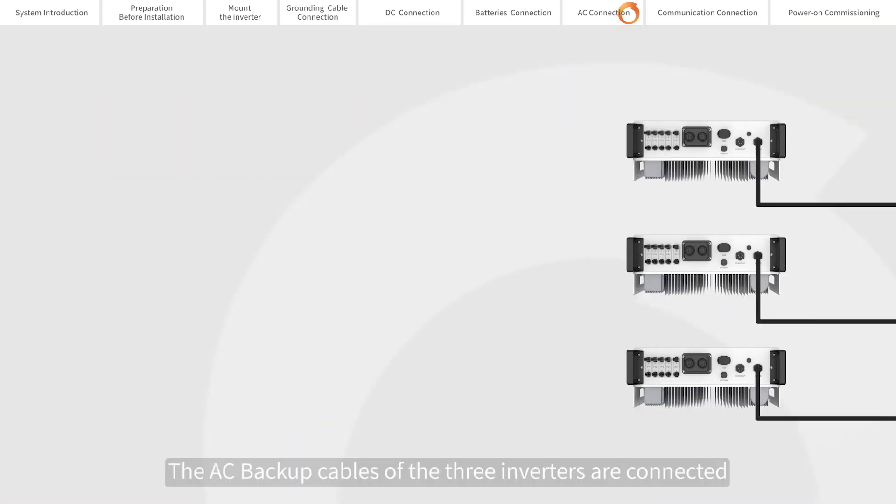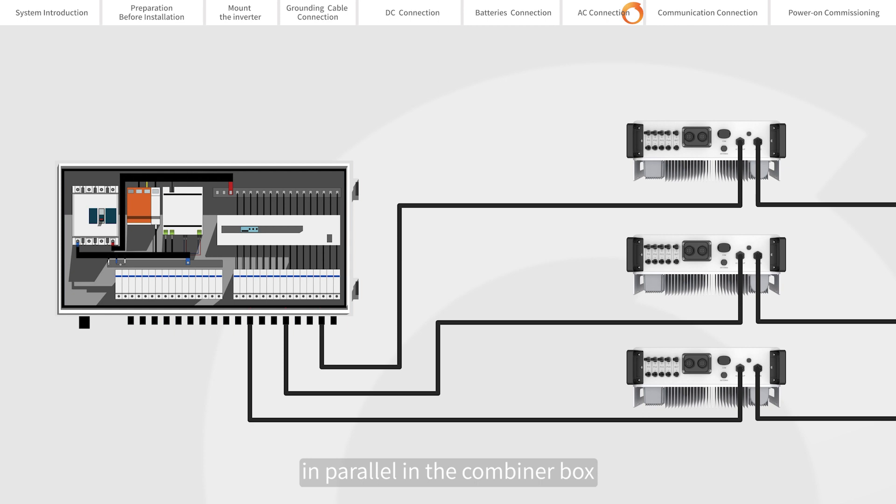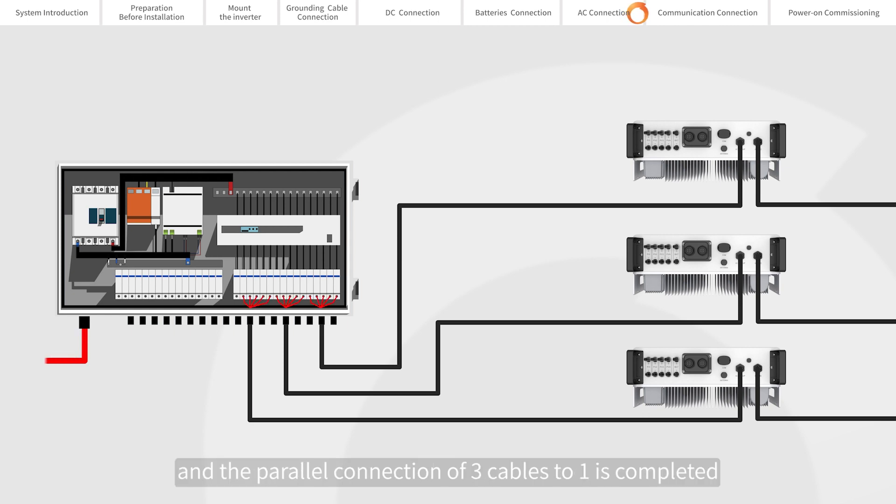Hold the short body while rotating the ring. The AC backup cables of the three inverters are connected in parallel in the combiner box, and the parallel connection of three cables to one is completed.